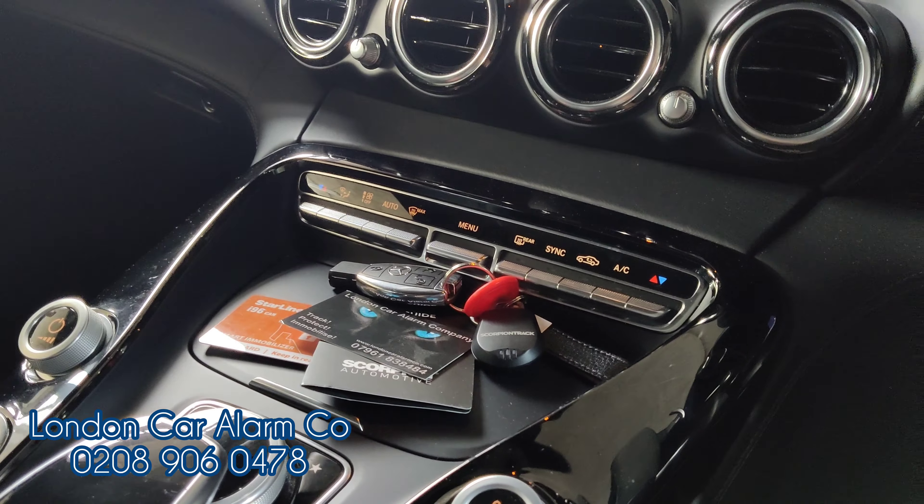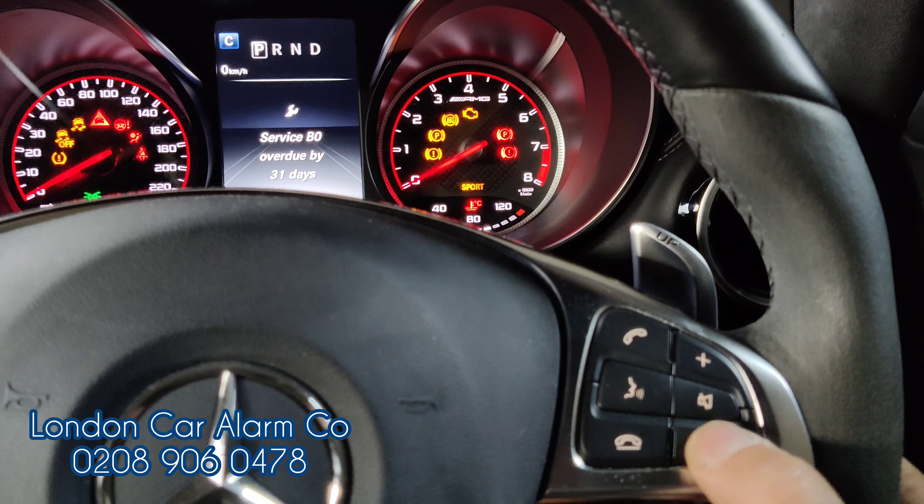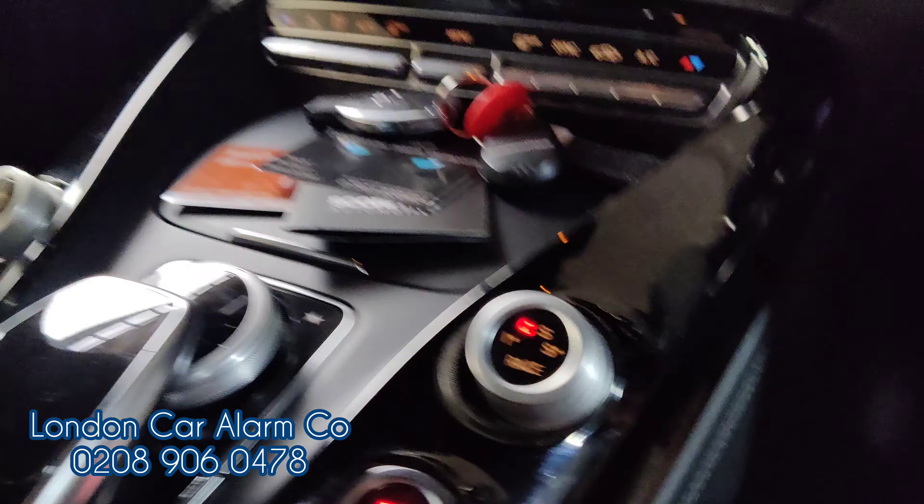If the customer wants to take it for a car wash or a service and doesn't want to disclose the code, this is also very simple. Main ignition on, insert the code, and hit one of the buttons on the keypad eleven times: one, two, three, four, five, six, seven, eight, nine, ten, eleven. Cycle the start button off, pause, and back on — we get two bleeps. Now in valet mode.